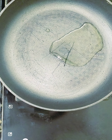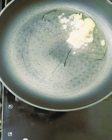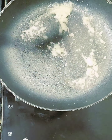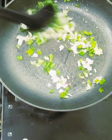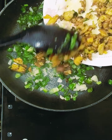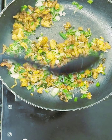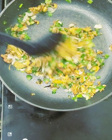Heat a pan with one tablespoon of oil. Add one tablespoon of ginger garlic paste and roast it until it releases the aroma. Add spring onion. I'm using chicken that is already boiled with turmeric, salt, and ginger garlic — I've done that process in advance to save time. Just sauté and mix it.